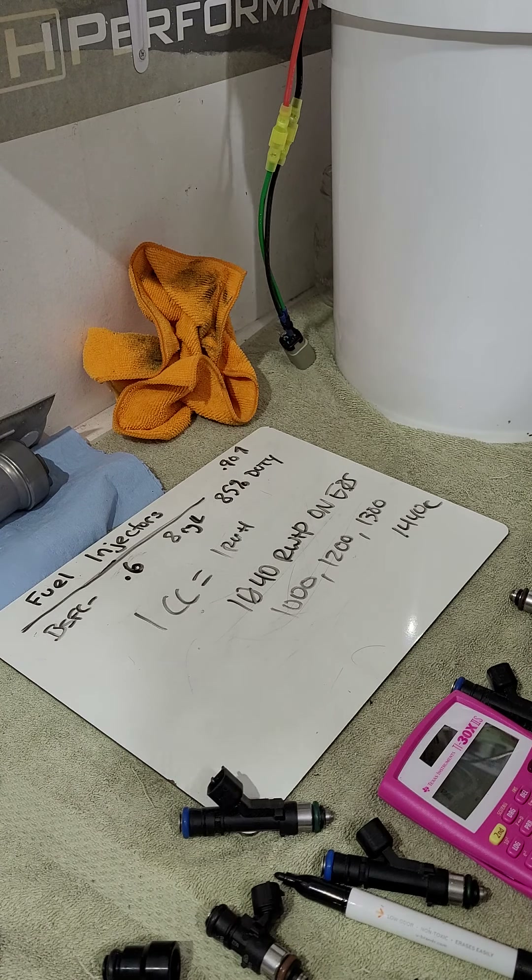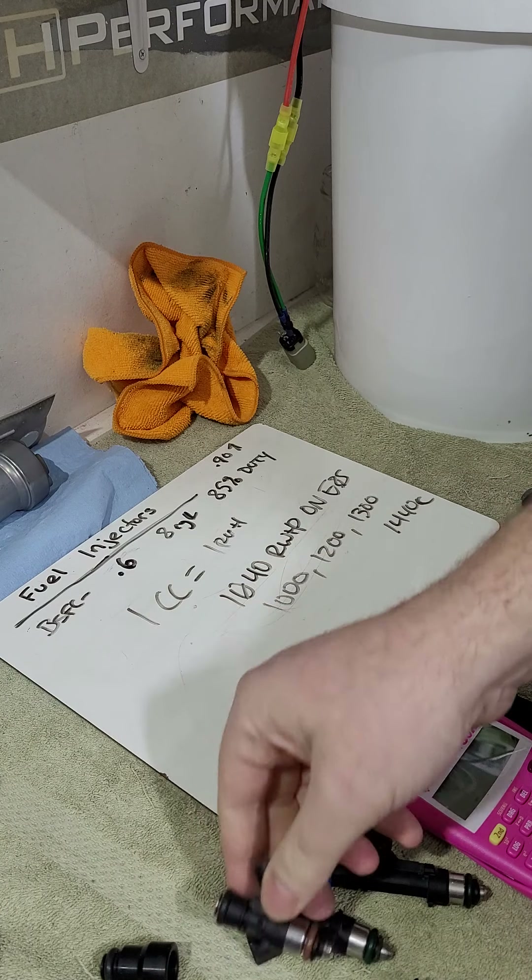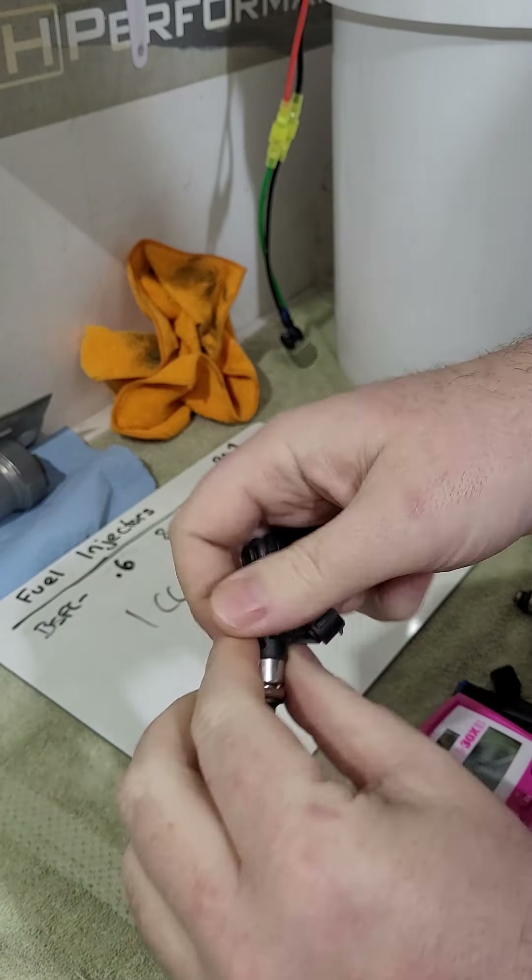The key takeaways are: flow matching, injector sizing, and understanding the terms. One thing I didn't cover: different applications need different injector heights. They make top hats and bottom adapters to change the installed height on the rail. When you buy aftermarket injectors from a name-brand company they'll usually include the right top hat, but if you buy secondhand and they're too short for your rail, you just need the right size top hat to make them fit.